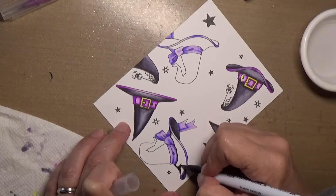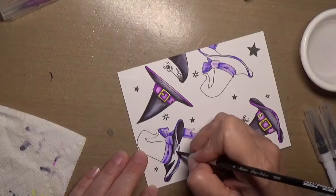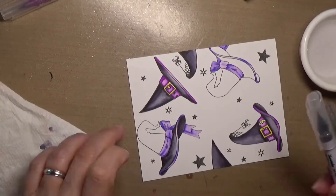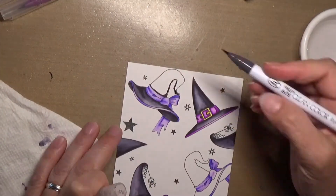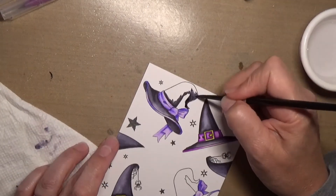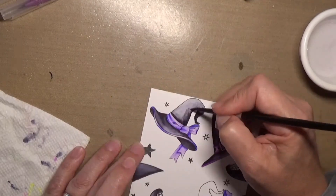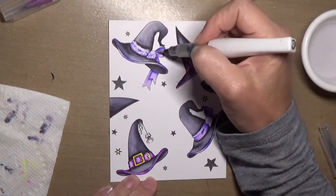I stamped off screen all the little stars. In the stamp set there are three hats and five different stars. There are also three big sentiments and three small sentiments in the stamp set. So you really get a lot in the stamp set — I thought it was a lot of fun.